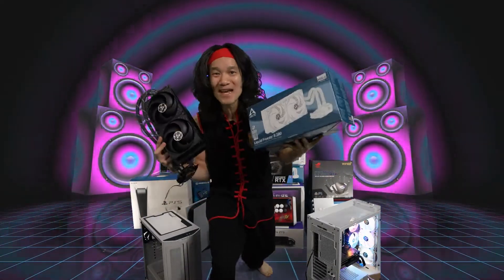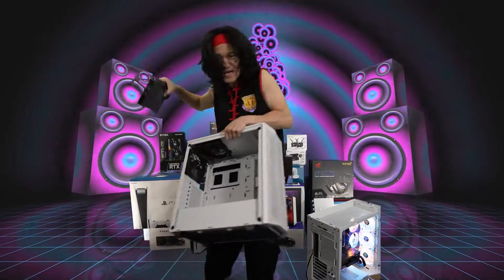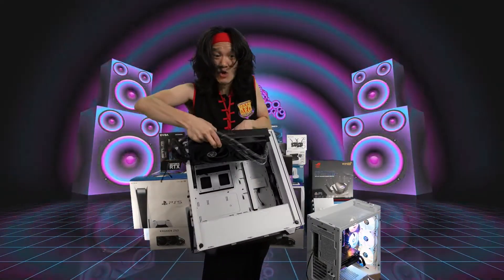So now you know why we picked out the Arctic Liquid Freezer 2 280 — because I want to top mount this into this case. We can fit a 280 in the front or a 360 in the front, but I want to mount a 280 on the top.